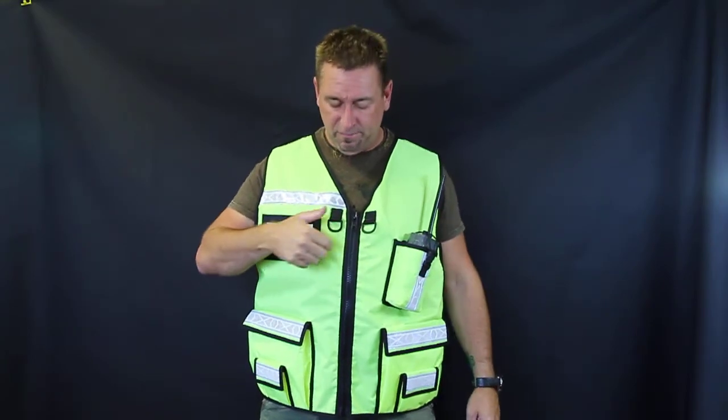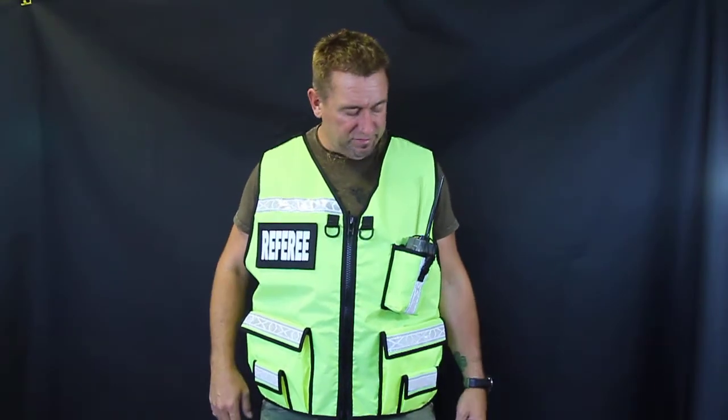This vest has a hydration sleeve in it, so you put your bladder in there. The hose comes over the top here and you can stick the nozzle right here. It's nice and convenient.